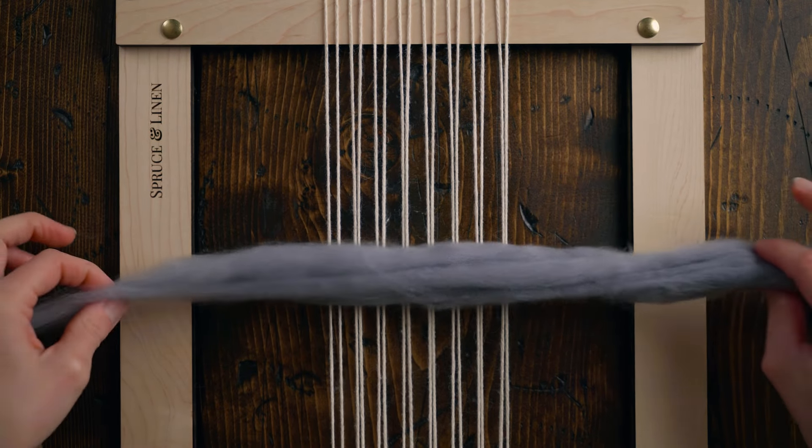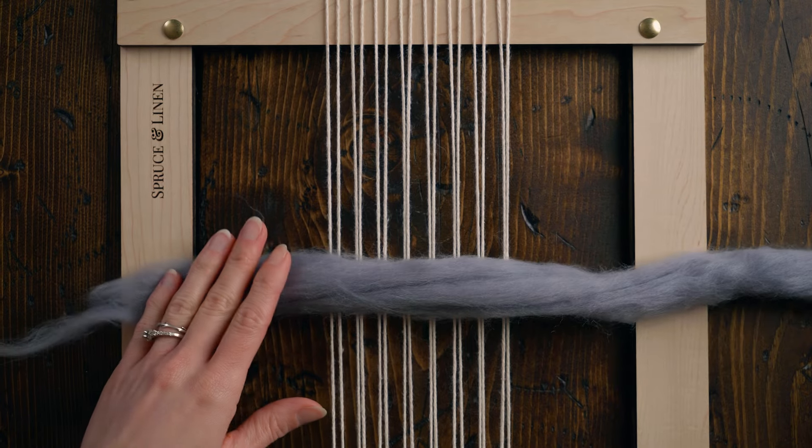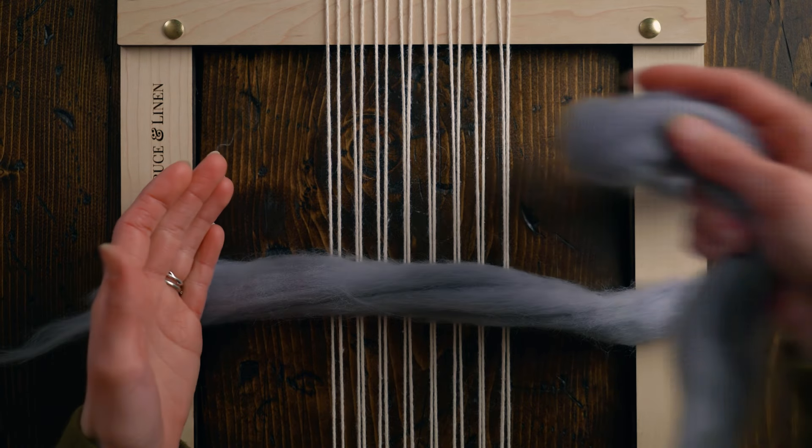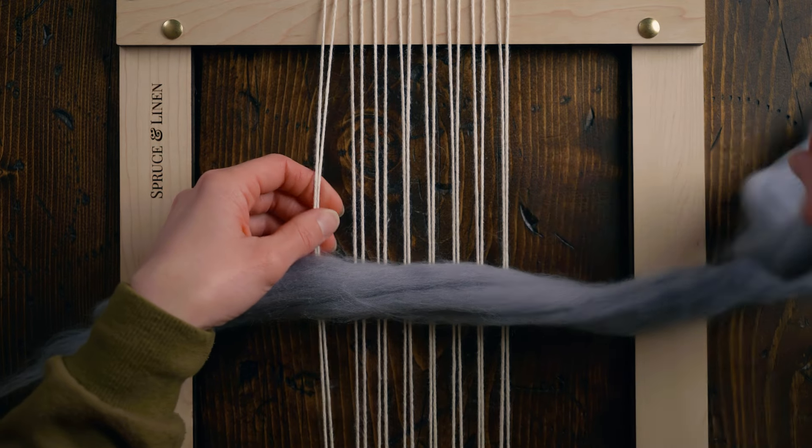Stitch number three is sumac. I love doing this with wool roving, but you can also do it with yarn, so I'm going to show you how to do both. I'm laying my piece of roving out over top the warp with the shorter tail off to the left. Then I'm going to take my other tail, working on the first two strings specifically.